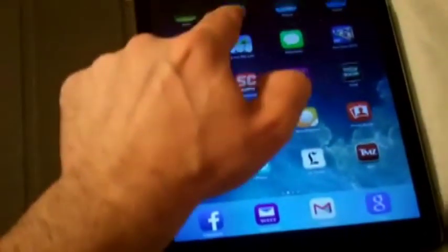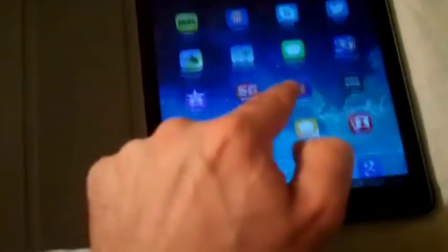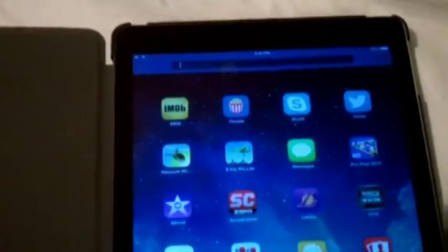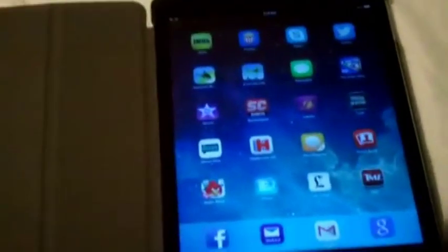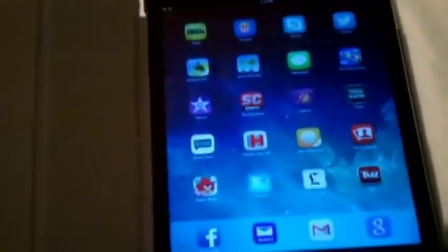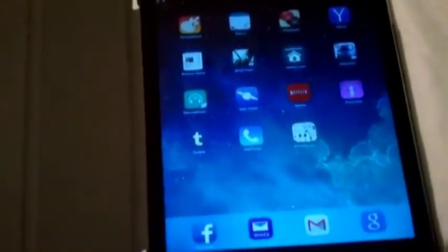So if you want to search for something, you just scroll down the screen like this, and you've got your search bar up there. You can type in whatever you want to search. Those are some of the tips and tricks I've come across so far. If I do come across other stuff, I'll be sure to do an update. But let me show you guys some of these other cool games and stuff that I've come across.